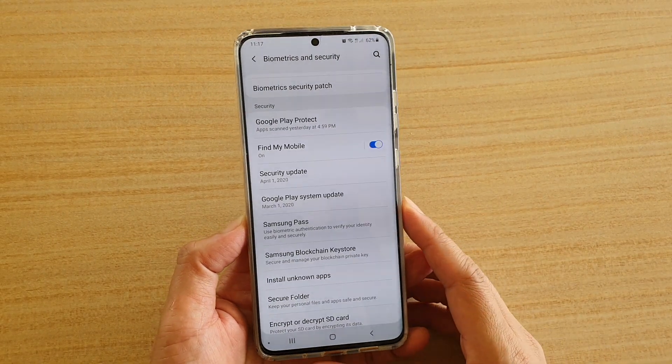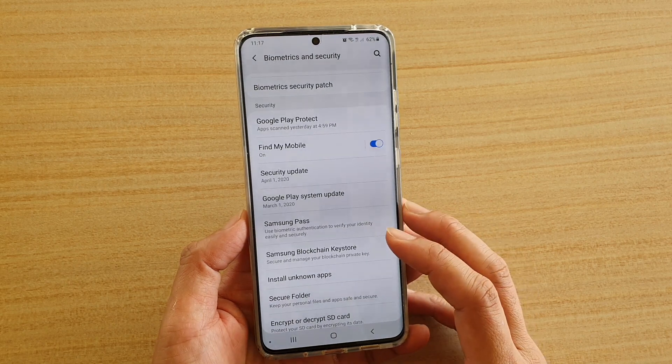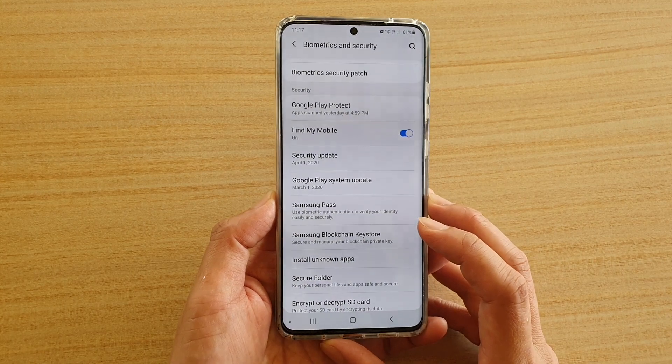Hi! In this video, we're going to take a look at how you can set up Samsung Blockchain Key Store to manage the private key on the Galaxy S20, S20 Plus, or S20 Ultra.